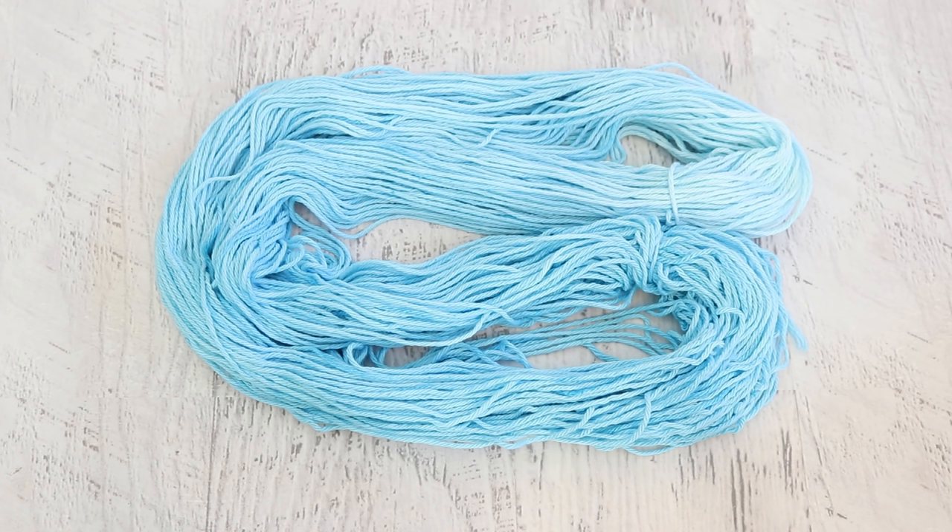I do want to try more dip-dyeing with cotton yarn. The original one that I did with Rit, I think I had way too much pigment in there as well. I want to keep exploring. If you have any tips on dip-dyeing cotton yarn or any dye types I should try, please leave a comment down below.